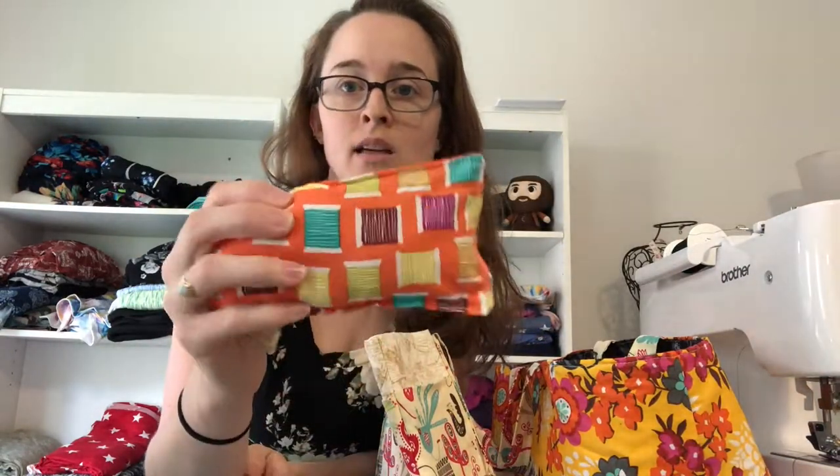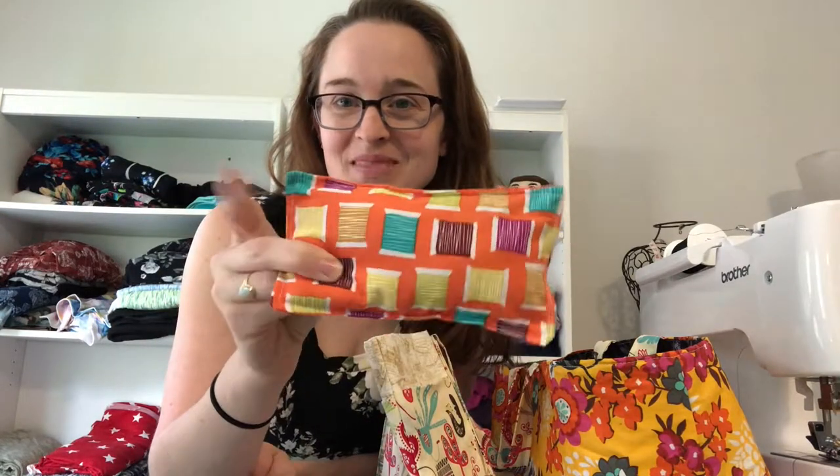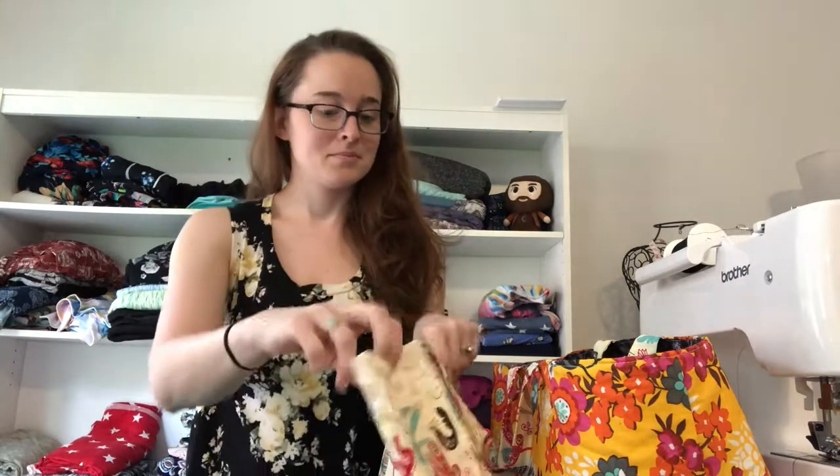Here's a pin cushion — I don't have any needles stuck in it right now, but isn't it cute? Pin cushions are great. I used polyfill, which is a polyester filling like you'd find in stuffed animals. Here's also a little purse with little pockets in the front.